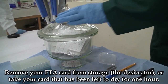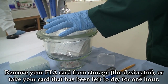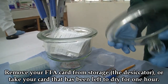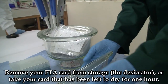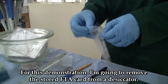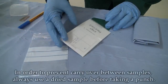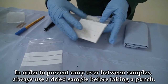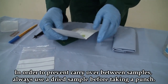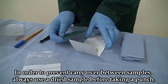Get your FTA card from the stored place, for example the desiccator, or a card that has already dried after one hour. For this case, I'm going to get a stored FTA card from a desiccator. As a matter of warning, to prevent carryover between samples, always use a dried sample before taking a punch.